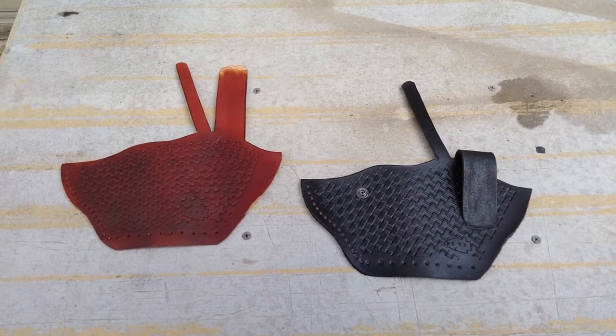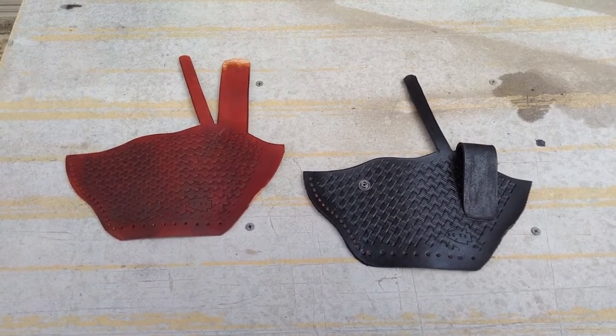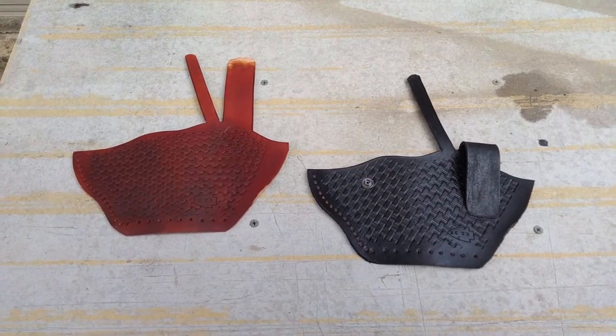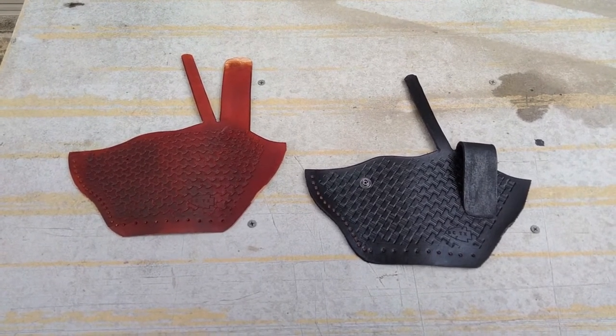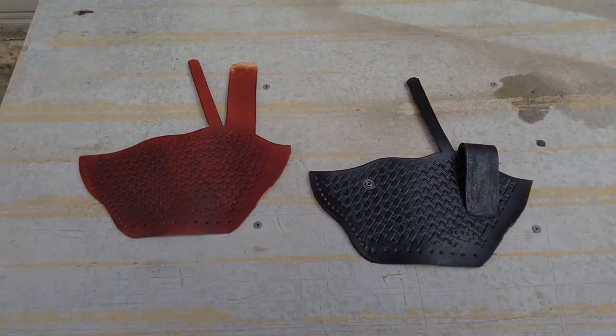More than likely these will go up on eBay and Amazon. So if you're paying attention Mike, sorry about the delay but here you go. Let's get on to some other stuff I have to show the rest of y'all.